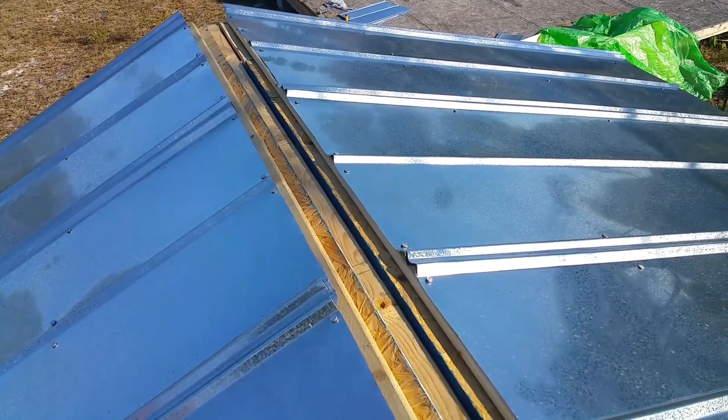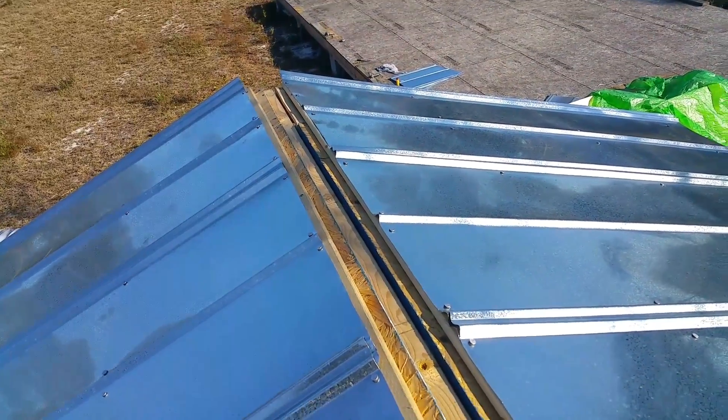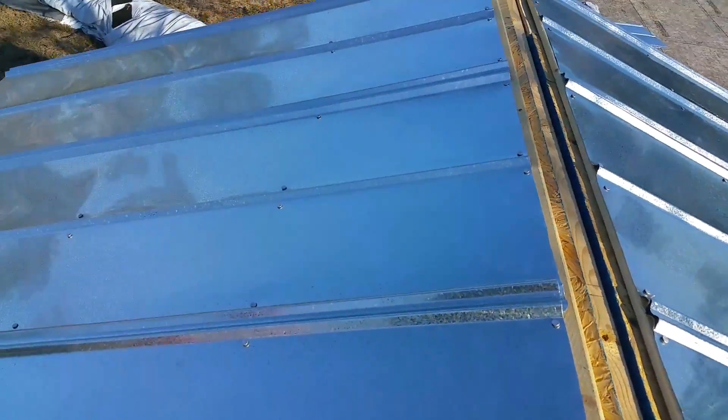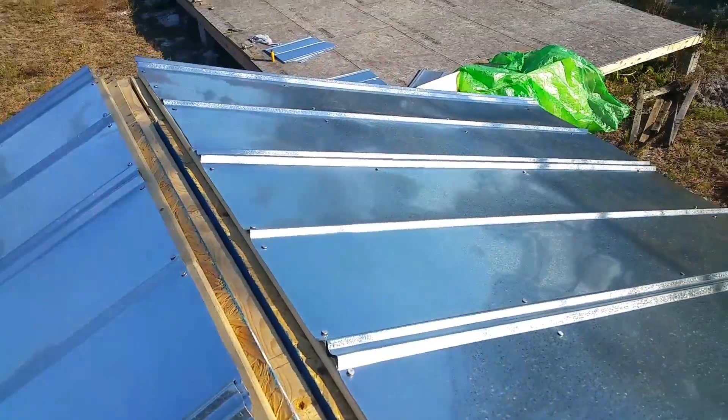The ridge plate will go on top here. Again, this is just for my shed so the spacing is not really an issue — no water is going to get in there when I apply the ridge covering on top.